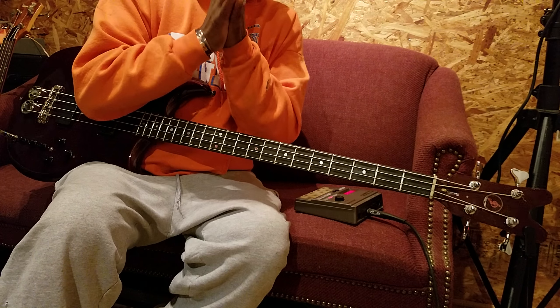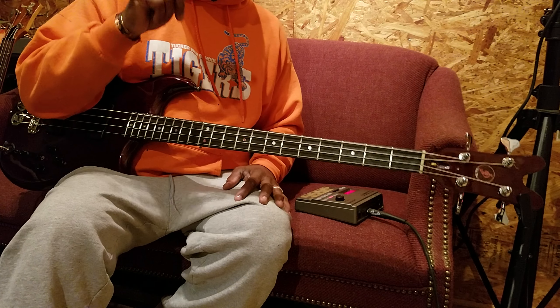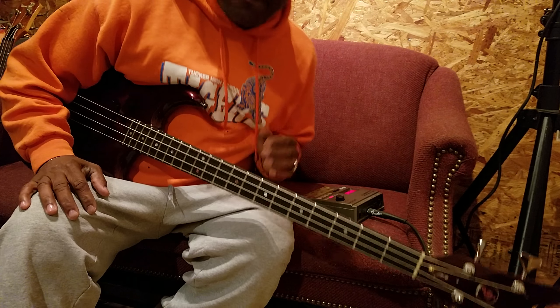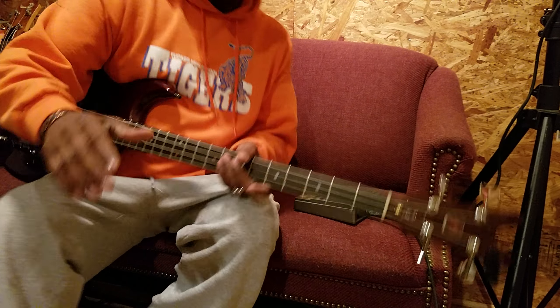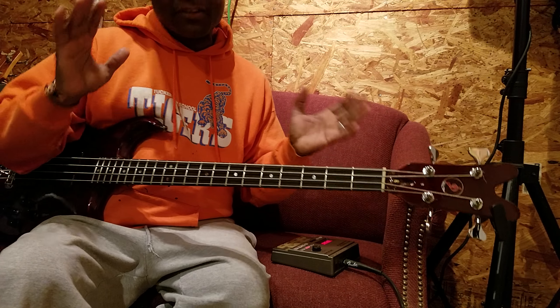Alright, so today we're gonna do something really cool. Every week we're gonna learn a lick. I'm gonna show you a lick that I came up with over the weekend just for you guys. This is for the beginners though — this ain't for the guys who think they know everything, or who are already professionals.